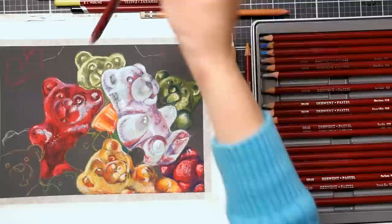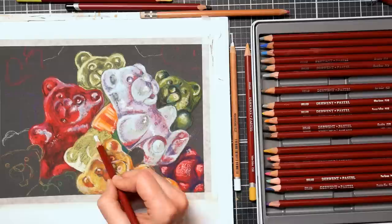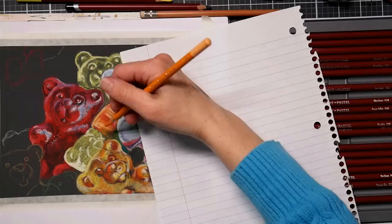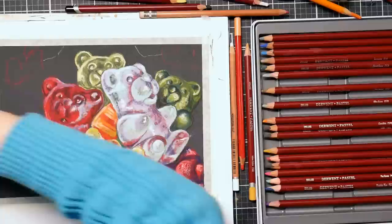A lot of times we get in our head about it: 'I can't create art until I know how to create art.' Well, how are you going to know how to use pastels until you do it? My dad always said — and he was a contractor — 'If you want to learn how to build a house, build a house.' My husband's always doing projects around the house and when he's done, he says 'Now if I had to do it again, it would be perfect,' because you learn so much by doing it. You can watch all the videos and read all the how-to books, but until you put it to practice, you don't really know.